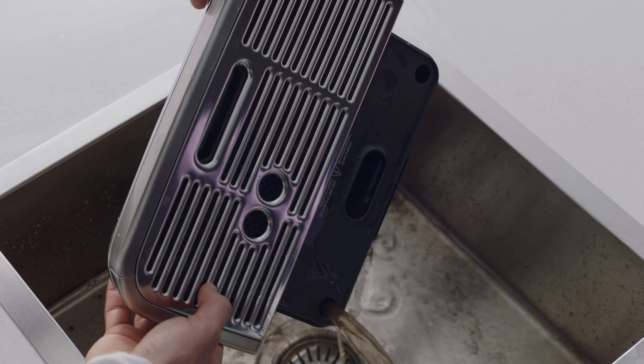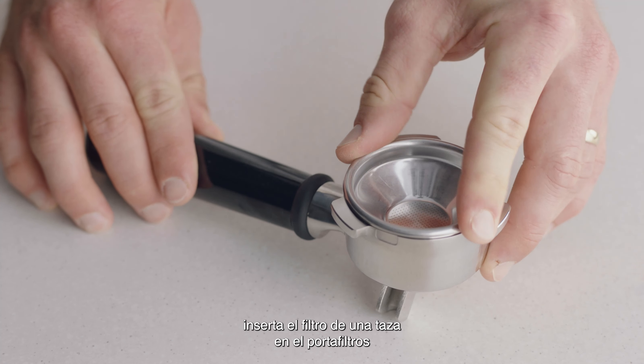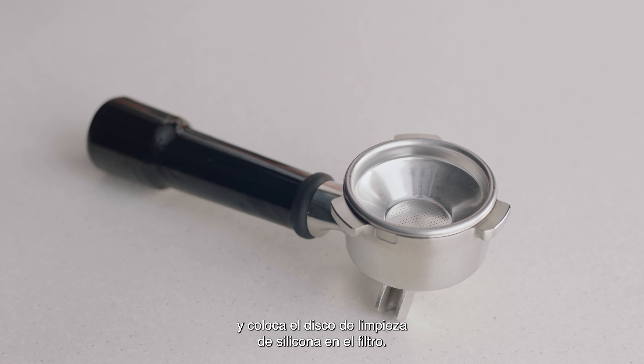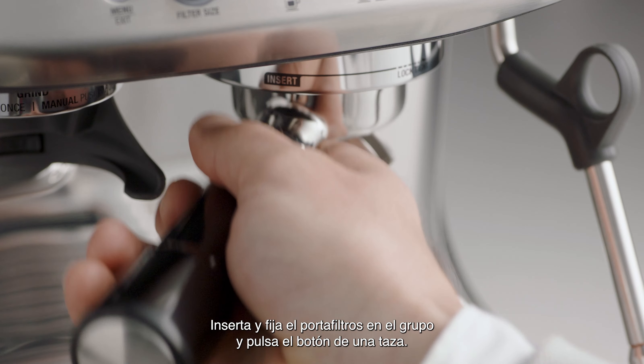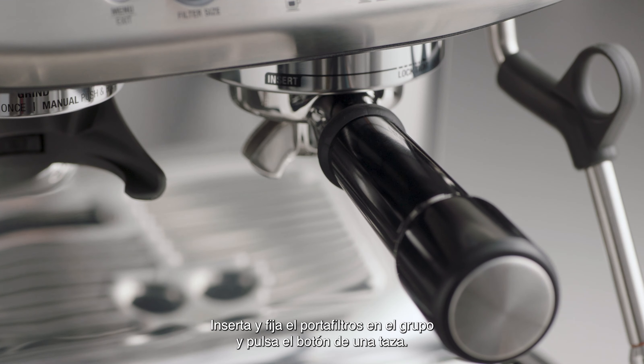First, empty the drip tray. Insert the 1 cup filter basket into the portafilter and insert the silicon cleaning disc into the filter basket. Insert and lock the portafilter into the group head and then press the 1 cup button.